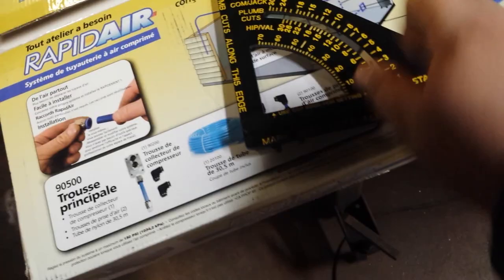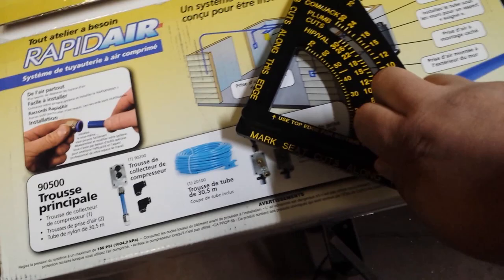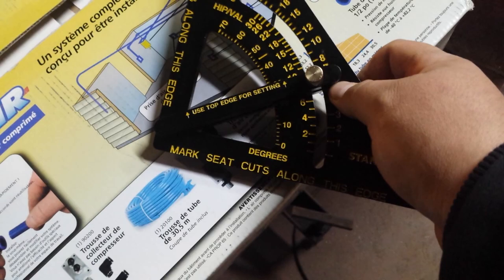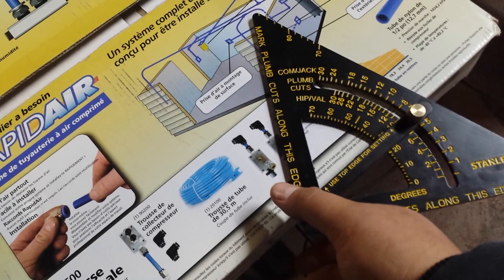I bought this specifically because when I'm building things here in my shop, I like the idea that I can just loosen this up and set this at, let's say, 30 degrees. If you read here, it says use the top edge for your setting — so you use that top edge to set it at 30 degrees, tighten it down. Now I can set this square right here and I've got a 30-degree angle right on that edge.